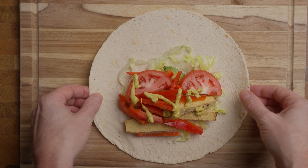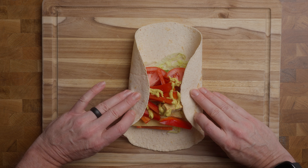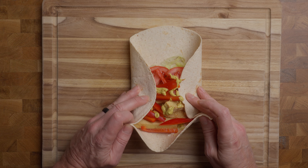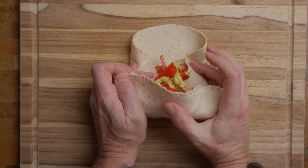That's important because the first thing you want to do is fold those sides in. Then you take the part closest to you, pull it up, keeping your fingers pushing all the rest in.